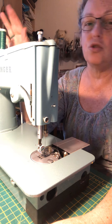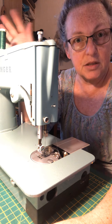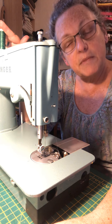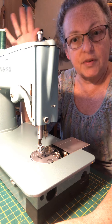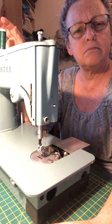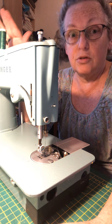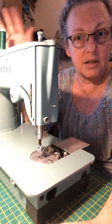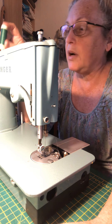Seriously, do not buy rubbish thread — the same reason you don't buy rubbish needles. I buy Gutermann. There are other brands out there — Madeira is very good, and Silco used to be really good though I don't know if they even make it anymore. My go-to thread for general use is Gutermann, and Gutermann Mara is excellent as well.